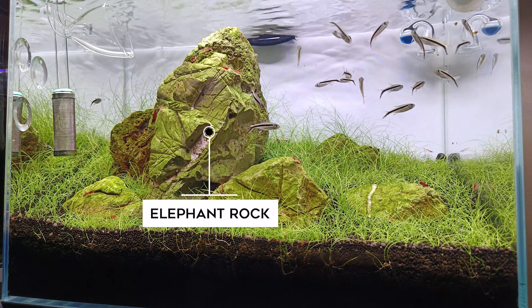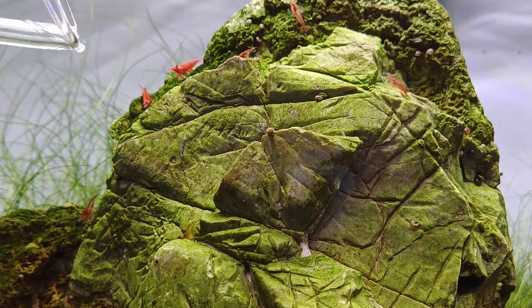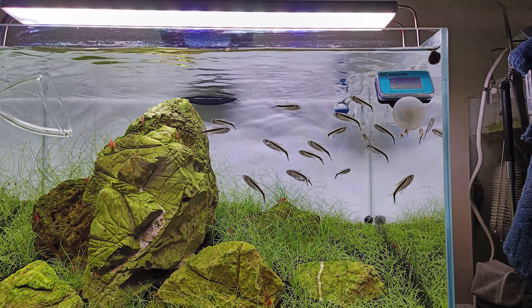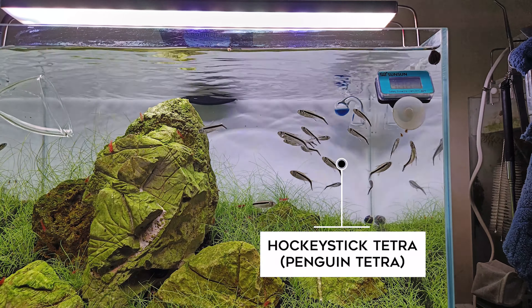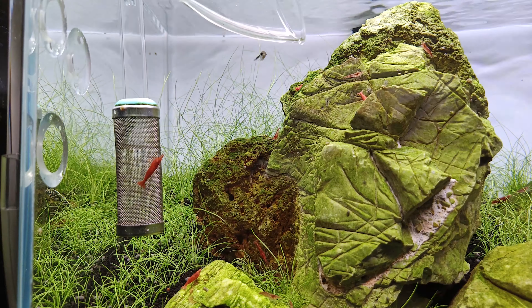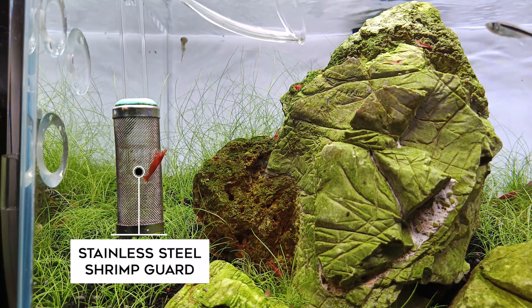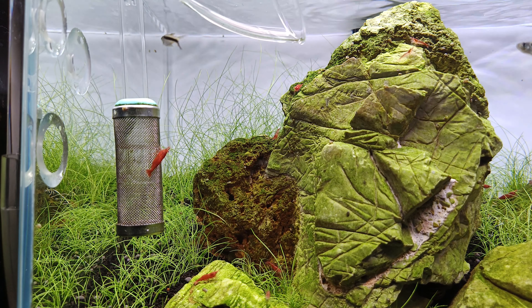This is the same light we use in this tank — it is an S&17 WRGB light. You can see the new models on our website. We will put a glass lily pipe in this tank, and we will put a shrimp guard on the inlet of the filter.